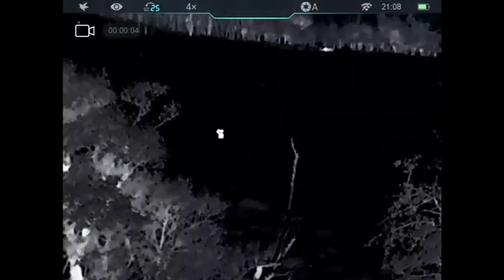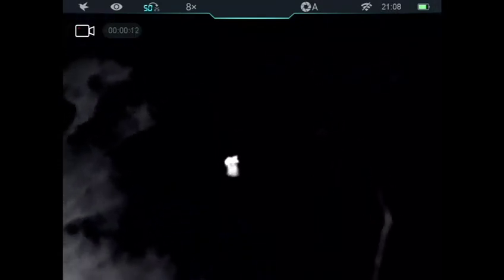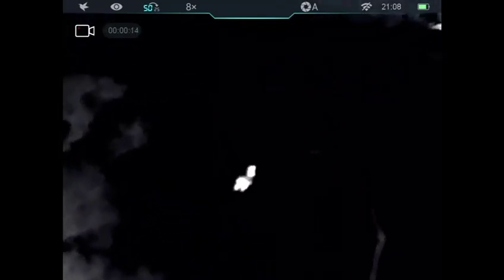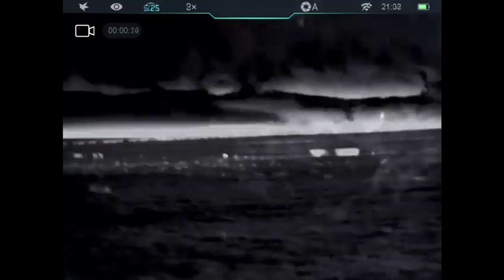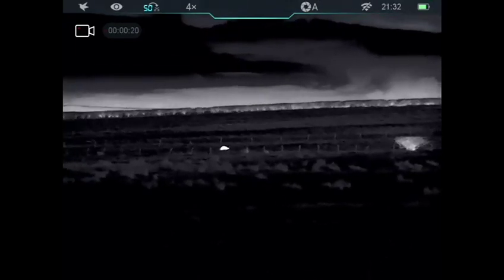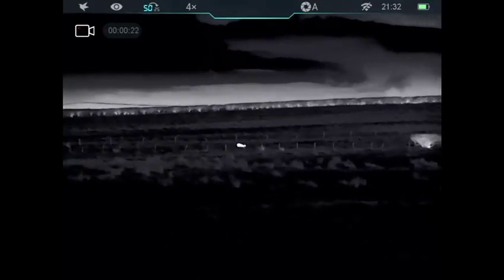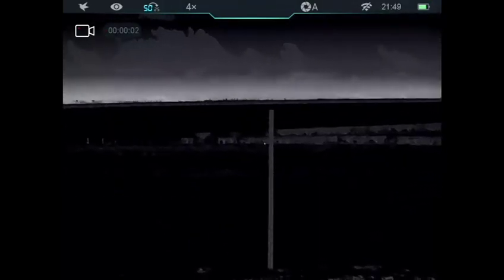Here I am on the 25mm lens and I spot a heat source. Zoom into 50mm — you can clearly see that's a hare, and away it goes into the distance. Next I spot this heat signature, and zooming in, I can clearly identify it as a roe deer. So that's not what we're after — we're after the chicken killer.